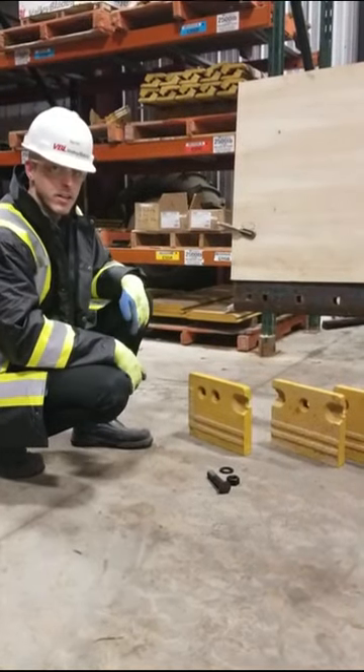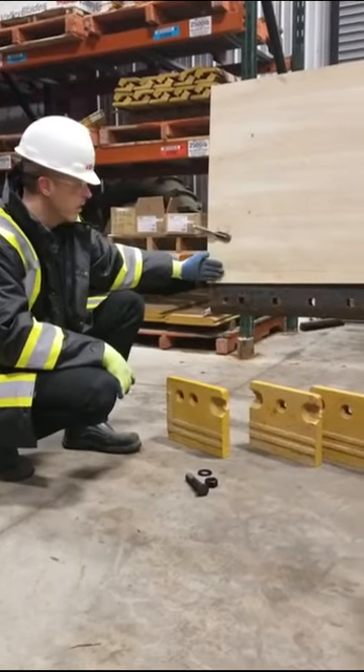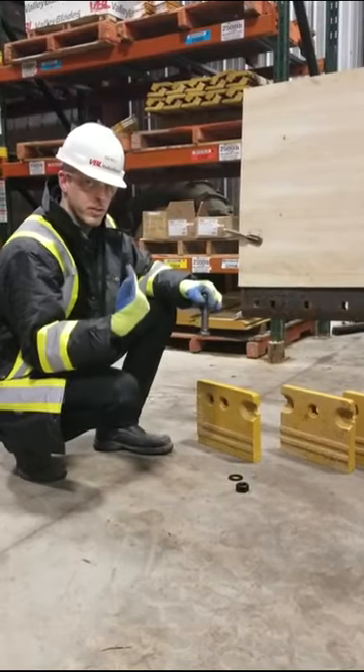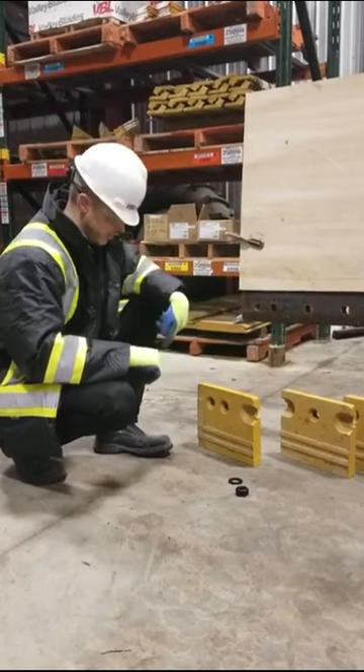Demonstrating GreaterLink being installed. We have a simulated mow board here. We're going to install these three segments. The first thing we're going to do is make sure we have our PPE on: hard hat, safety glasses, gloves, steel-toed shoes.